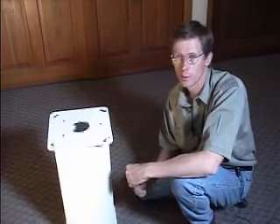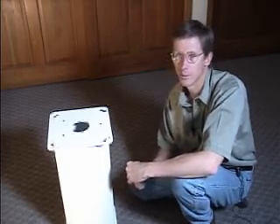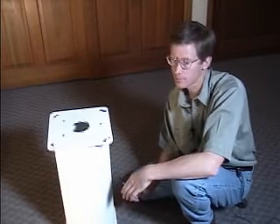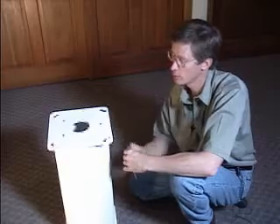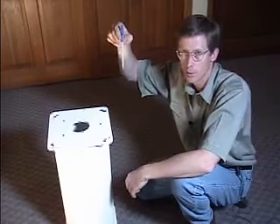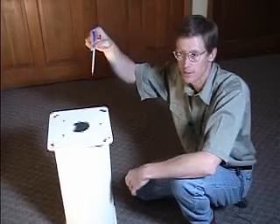The best way to establish what true north is, is to determine when the sun is exactly due south. Then go outside and use a string with a weight on the end. Holding the string with a weight, it will make a shadow that is exactly north-south.